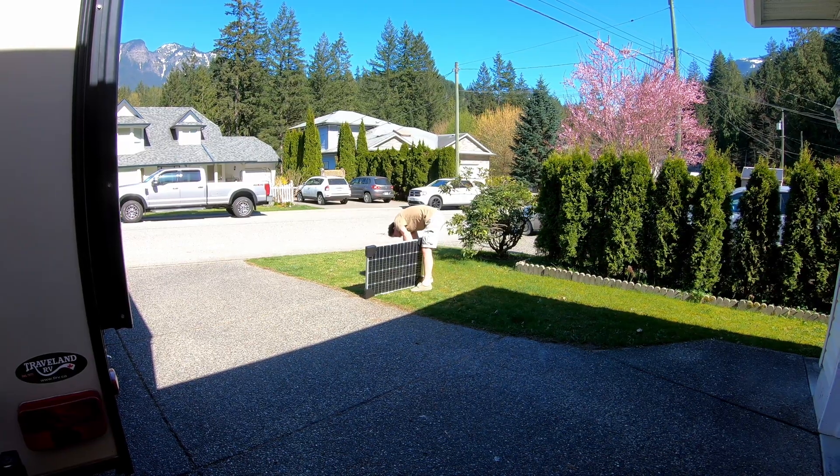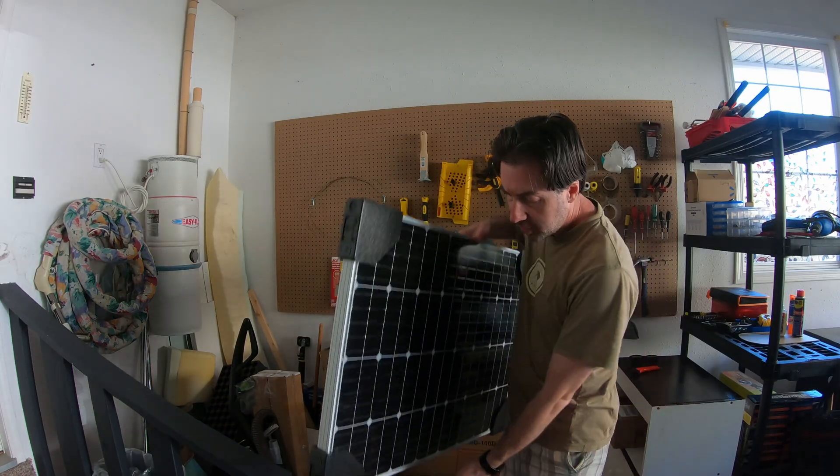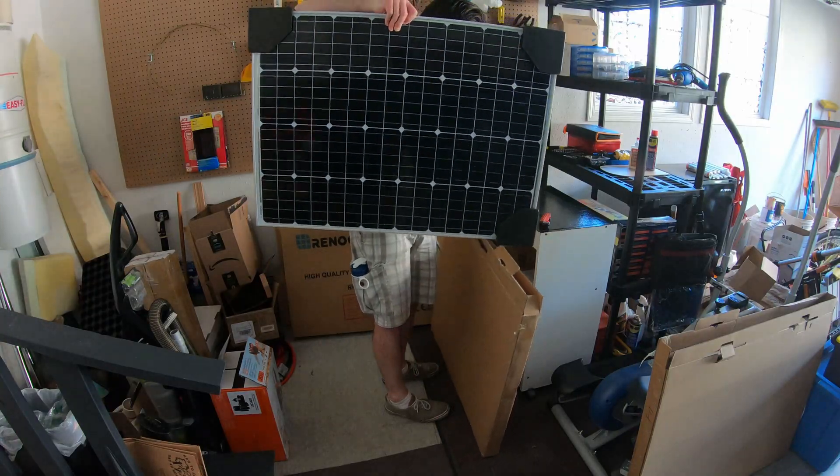Getting them out of the box was the hardest part of this project. Now I'm gonna test each individual panel and make sure they are producing electricity. The panel is giving me about 20 volts with no load, which seems about right. These panels are quite a bit lighter than what I thought they would be.